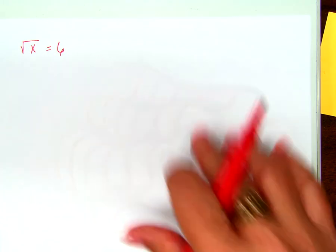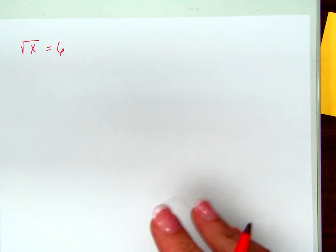Here's where we're going to start today. The square root of x equals 6. This seems like a no-brainer, right? A lot of you already know what the answer is, because what the question is asking is: what do you take the square root of and get an answer of 6? We can all figure that out in our head. But we're going to use this example to talk about how we're going to do all the rest of them, so we don't have to try to be guessing the whole time.